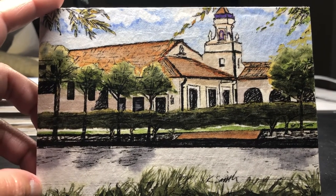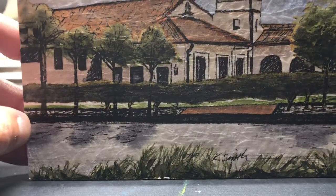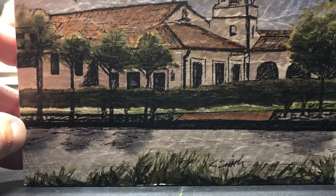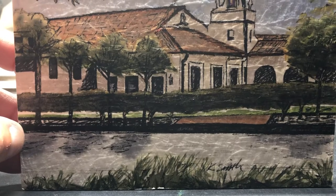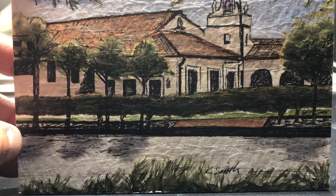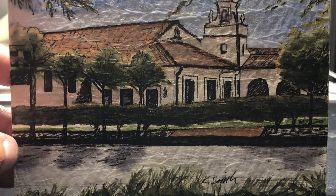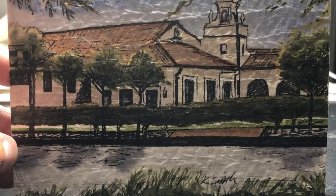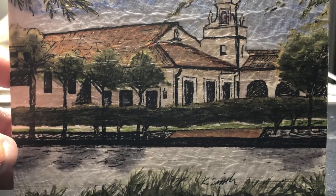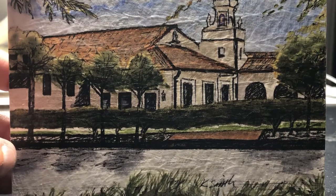I wanted to show you the texture that's on this. If I lean it forward you can see the light shining right across the edge of it. You can see the little bit of texture that there is to the wax from when I applied it. I like to apply my wax by going in small circles and it ends up with just the slightest little bit of texture to it, which I really love. It gives it some character.